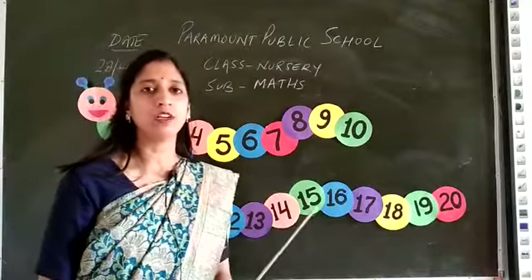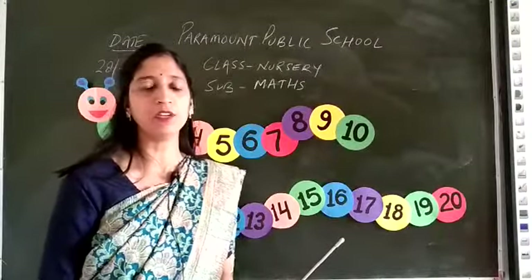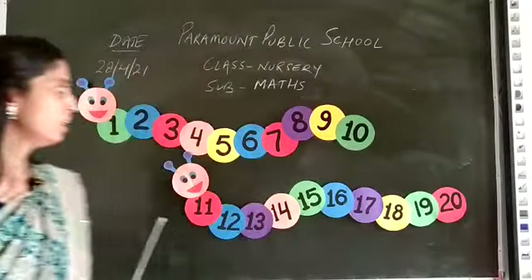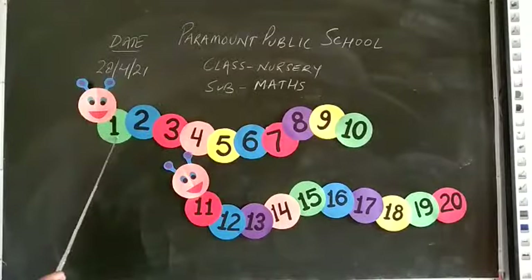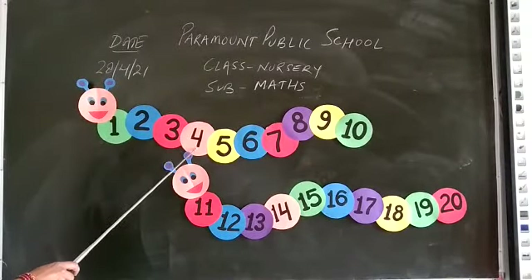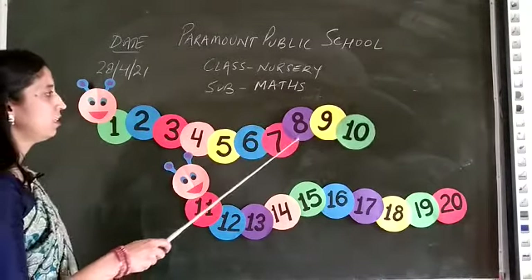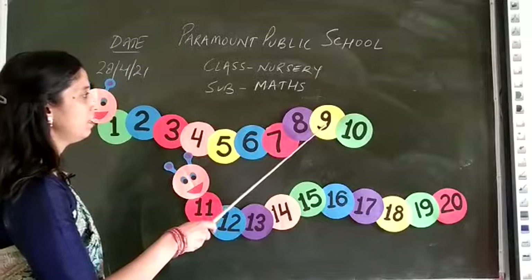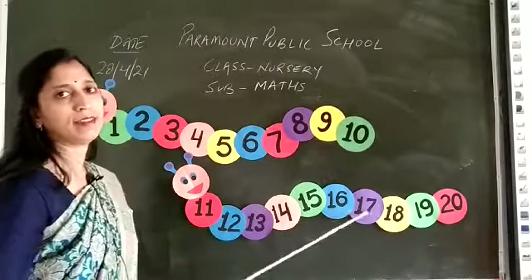Yesterday we learned 1 to 10 counting. First we revise 1 to 10, then after next. Say after me: 1, 2, 3, 4, 5, 6, 7, 8, 9, and 10.